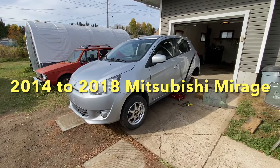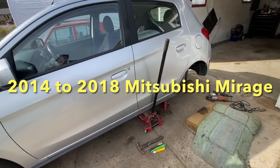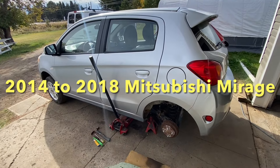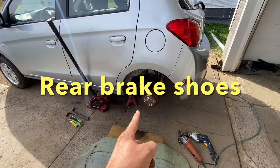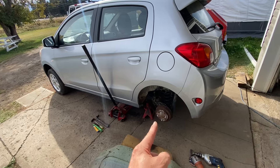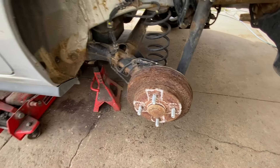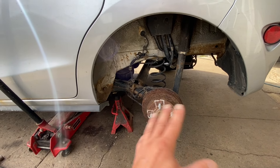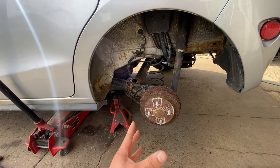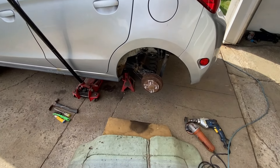Hey guys, working on a 2014, 2015, and even 2017 and 2018 Mitsubishi Mirage. We're gonna do the rear brake shoes in this video. This thing is going in for a safety check, so I'm gonna show you how to do this so it looks beautiful and it will pass safety. I'll show you how all the little springs go, what to do, what not to do. Let's get into it right away.